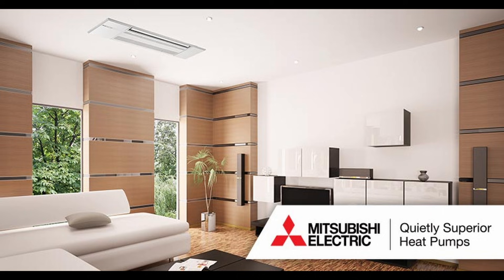4. Noise Level. These systems are super quiet. They can be as low as 21 decibels and can operate at up to 22 SEER. Super quiet, super efficient, and super reliable.